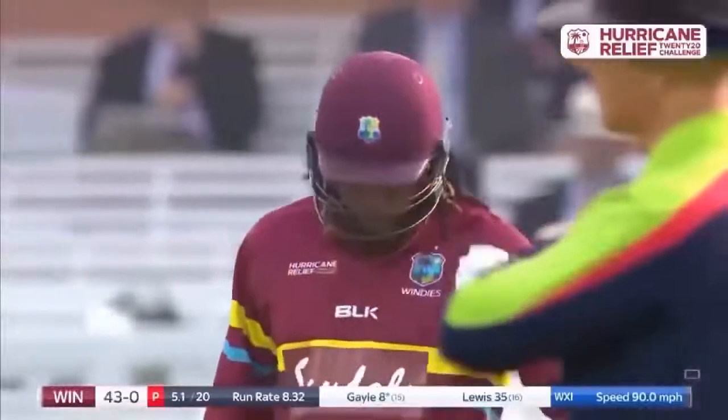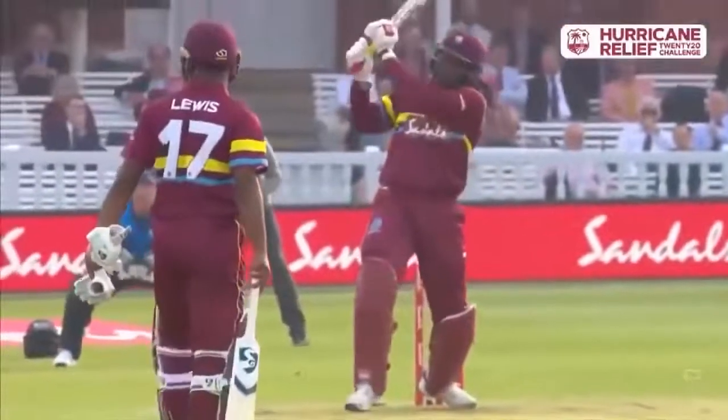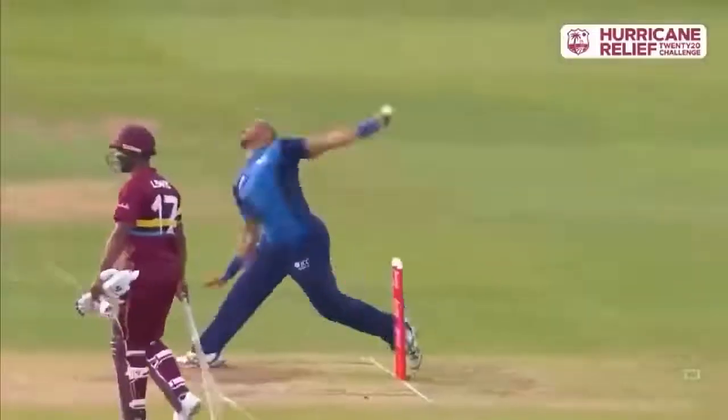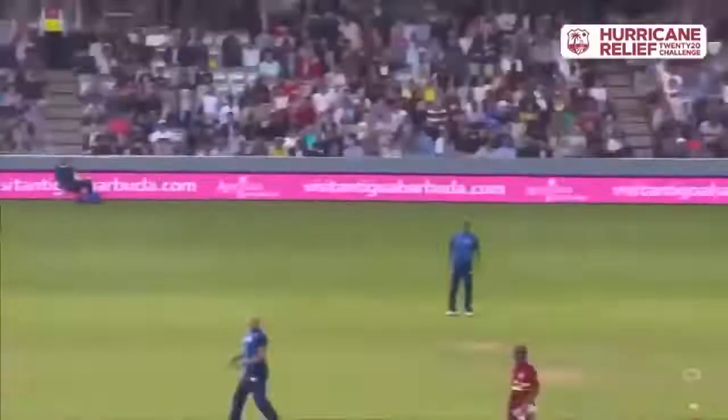He's got a lot of bottom hand, that's what he's doing. He's thinking slightly wrong there — he knew he was going to go hard at him early. This is just years of experience from Chris Gayle. Still deep in the crease, knows that he just clears the inner circle.